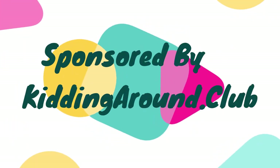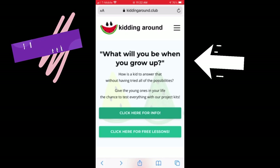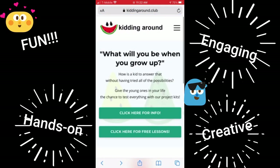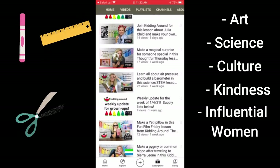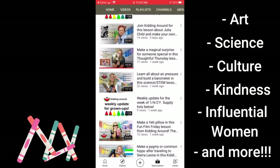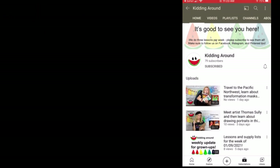This video is actually sponsored by Kidding Around. Kidding Around is an activity-based YouTube channel for elementary school kids that touches on all different subjects and interests. I am good friends with Melanie, the creator of KiddingAround.club. Her YouTube channel covers topics such as art, science, culture, kindness, influential women, and so much more. It's an amazing YouTube channel — you've got to check it out. Also check out her Facebook and Instagram. Thank you so much for sponsoring us, Melanie and KiddingAround.